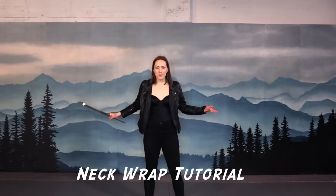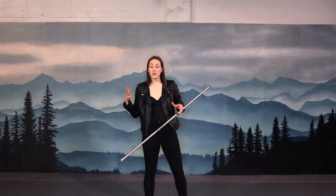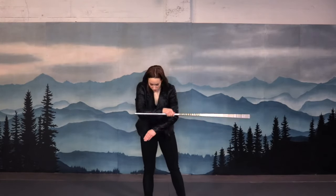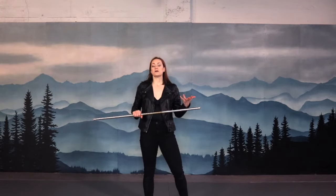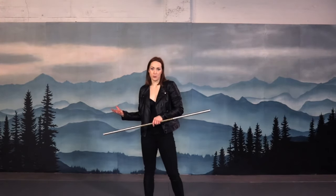Before we go anywhere, please make sure you hit that subscribe and little bell icon down below so that you don't miss out on any of these brand new skills that I'm bringing to you each and every month. So this month we are doing Neck Wrap. I really like Neck Wraps, they're really easy. You can do them horizontally, you can do them vertically.